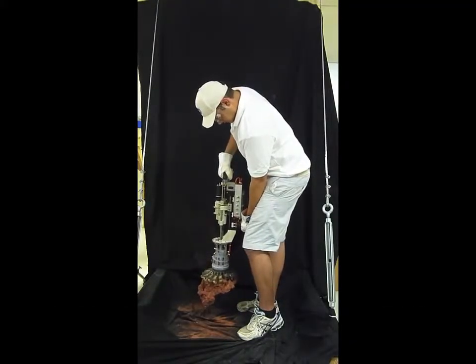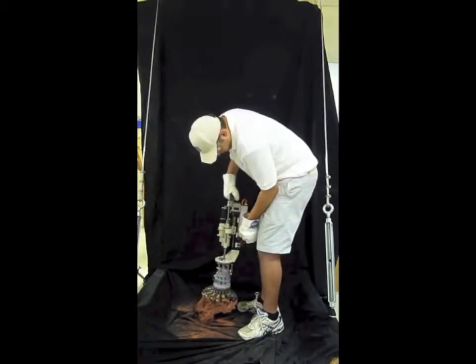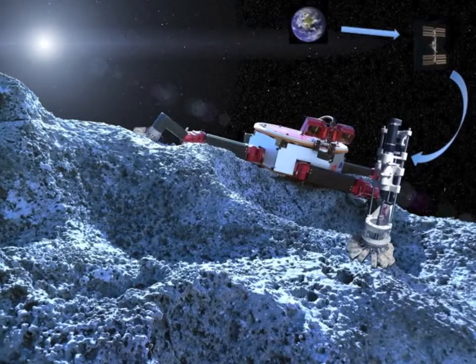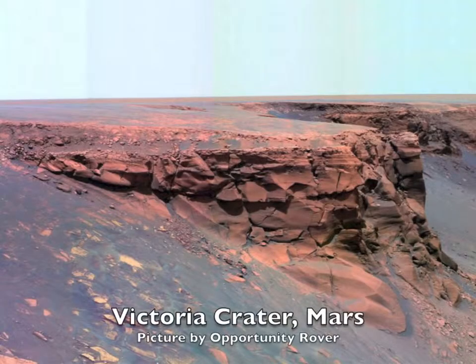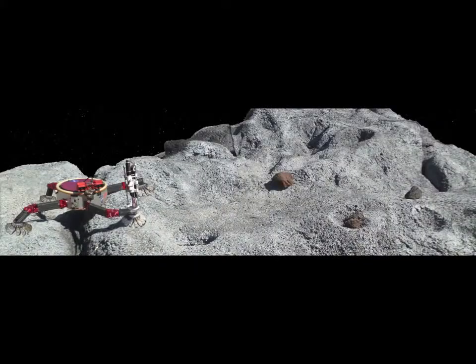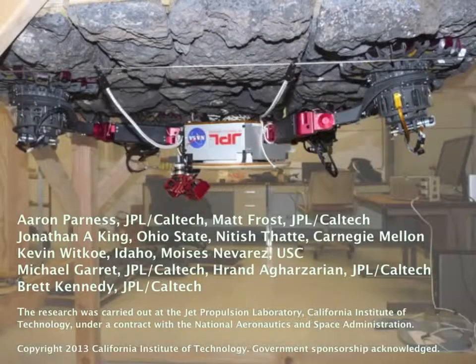One day, this technology could help explore asteroids and set up safety cables for astronauts. The climbing robot and drill also have applications to crater walls, cliff faces, and lava tubes on Mars and the Moon, and could provide mobility for Phobos or Deimos.